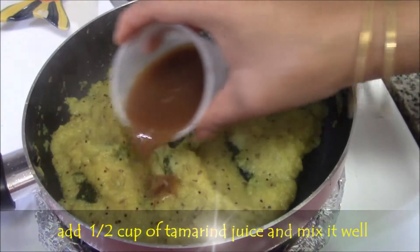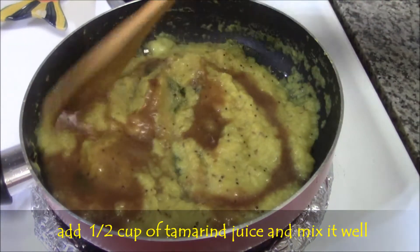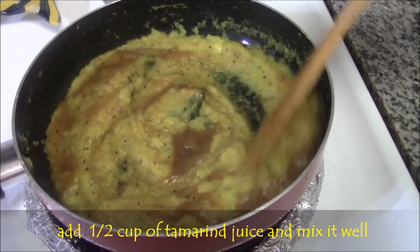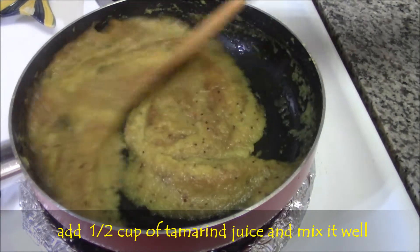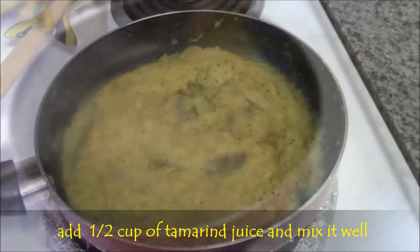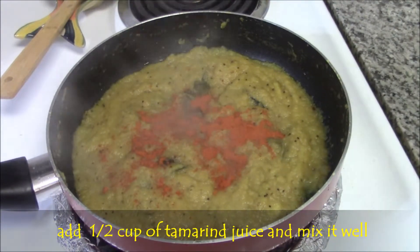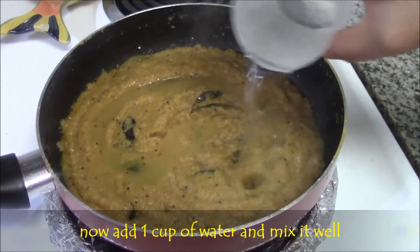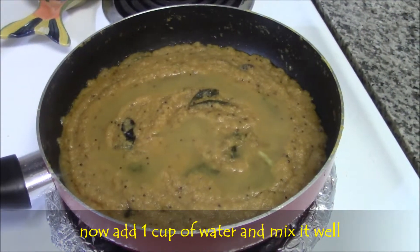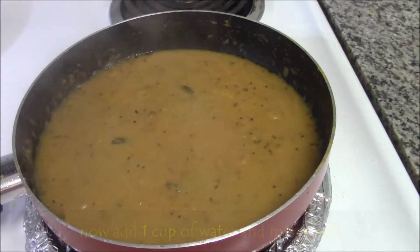Then add half cup of thick tamarind juice. Mix well and cook for a minute. Now add 1 cup of water. Mix well and cook without the lid.